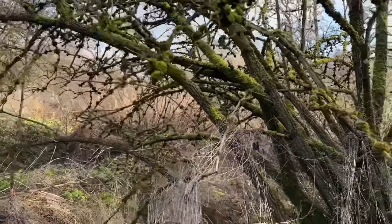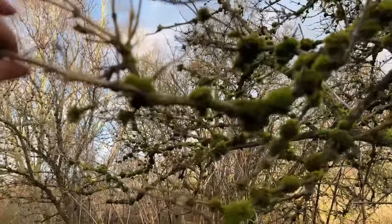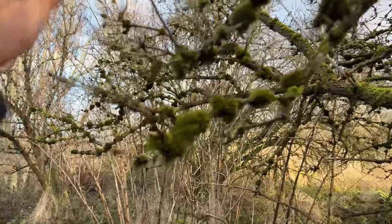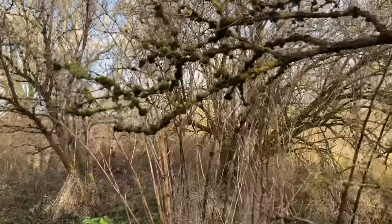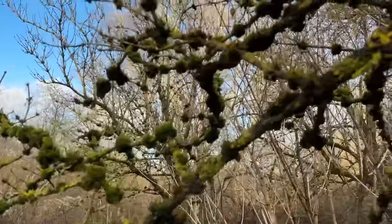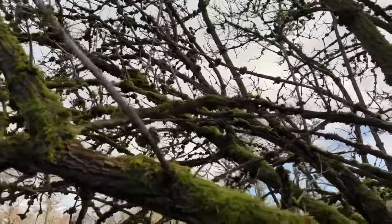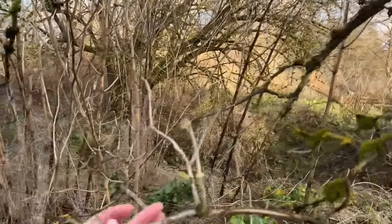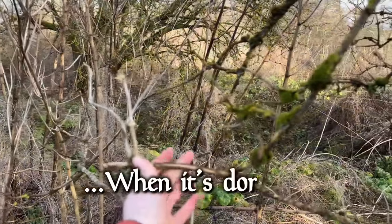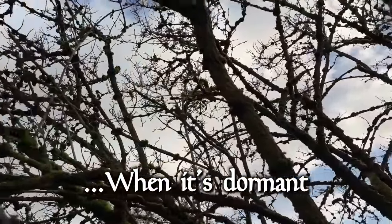Look at the moss on this tree - absolutely beautiful. I'm trying to get it to focus. Look at it, all bobbly - they're like little baubles, little mossy baubles all over the whole tree. I think this is actually an elder tree. You can tell it's an elder because it's very brittle. It's beautiful - natural baubles.